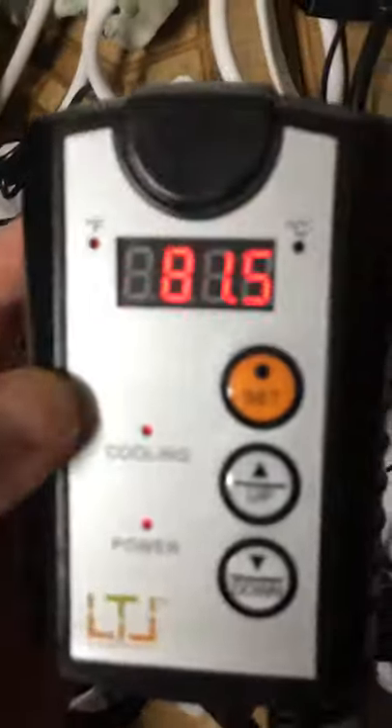It handles up to 1,000 watts total power output. This wonderful product is available on growace.com.